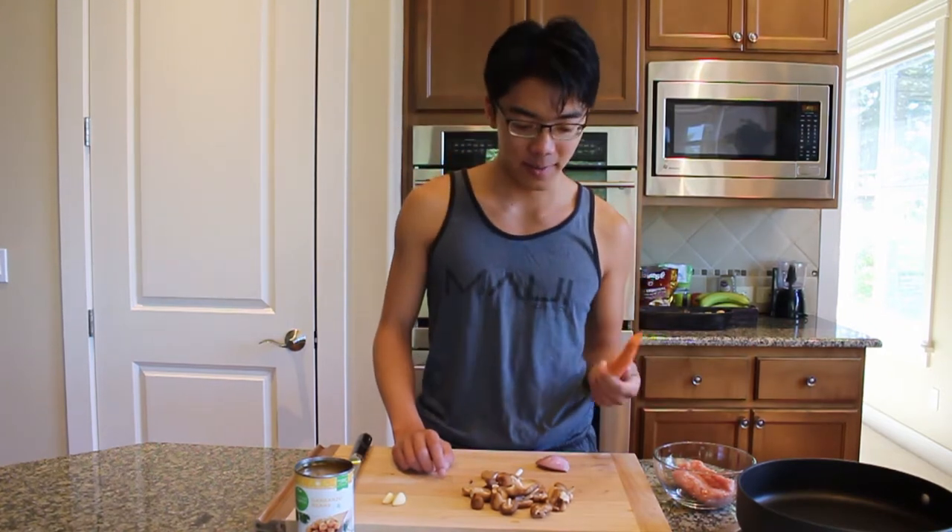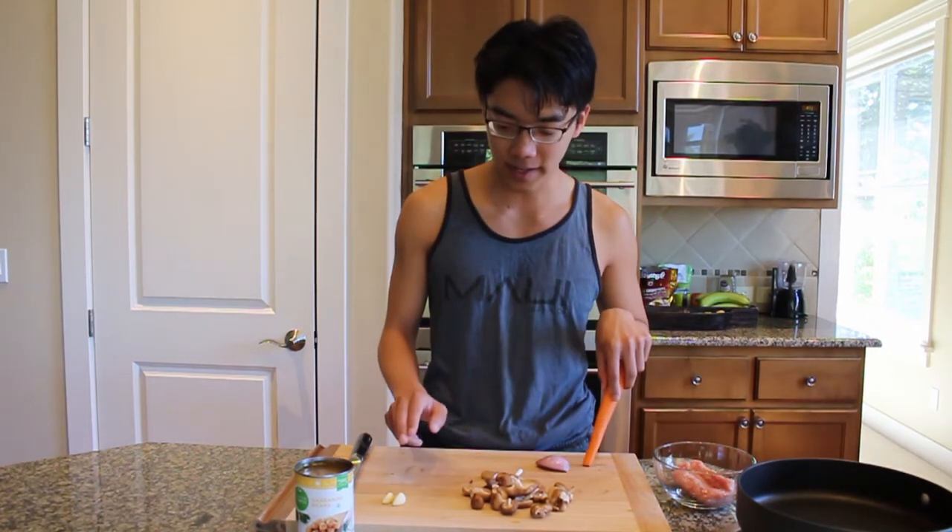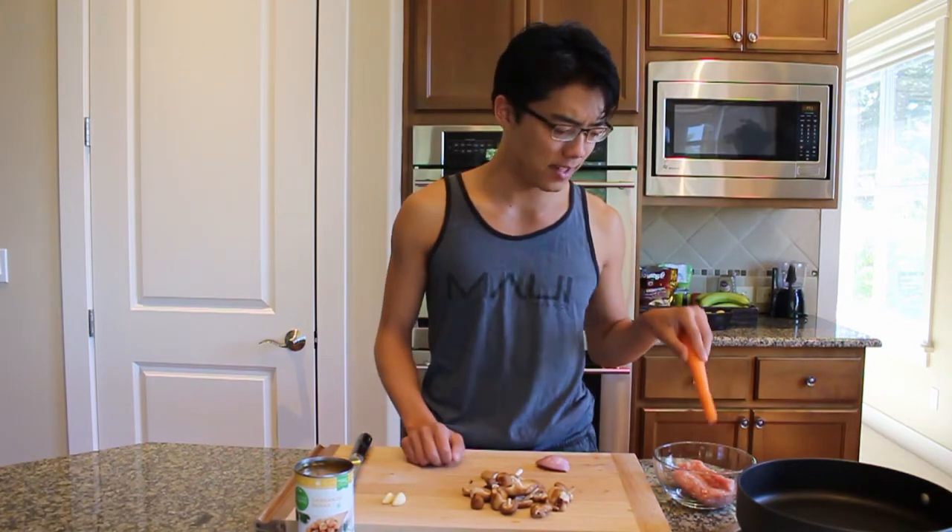So we've got a carrot, shiitake mushrooms, onions, garlic, and garbanzo beans. You can use beef or ground pork. I have leftover ground pork — that's a quarter of a pound — so that's what we're using.